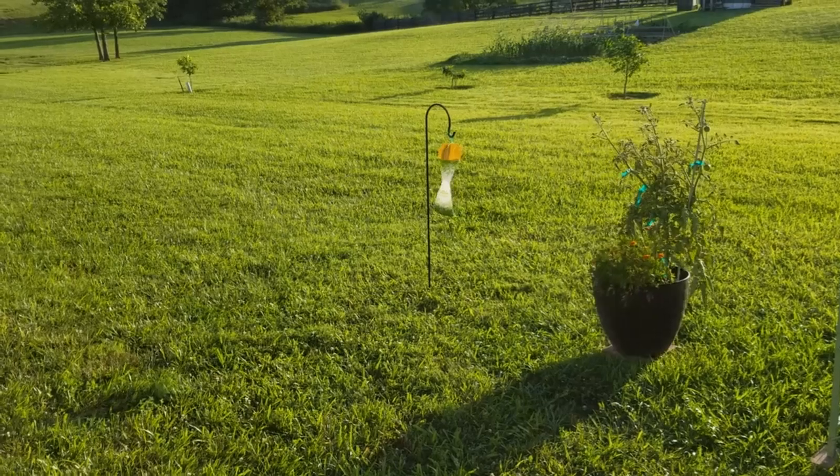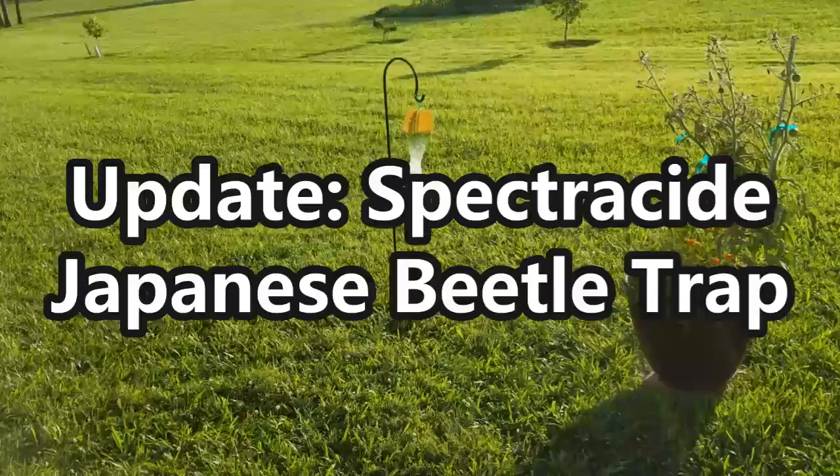Hey guys, it's Stacey here. Welcome to my channel, Life's a Project. Today is the day for the update video for the Spectracide Bagabug Japanese Beetle Trap.